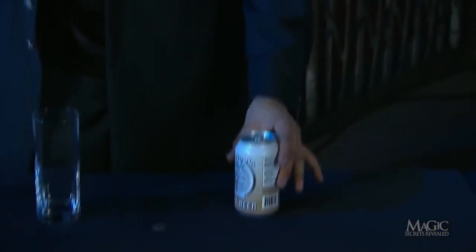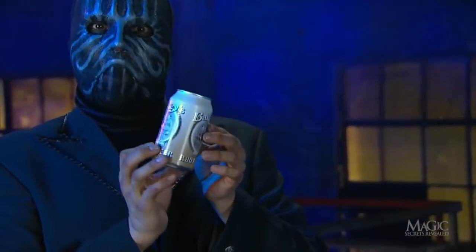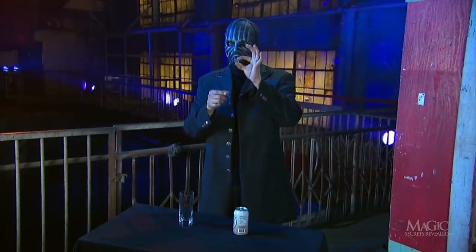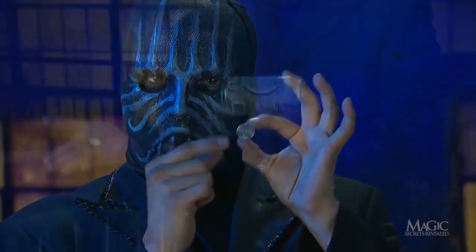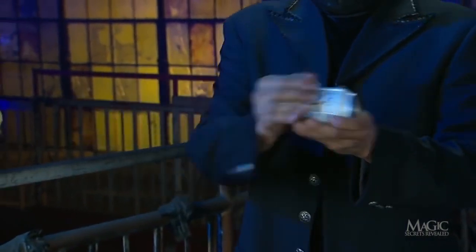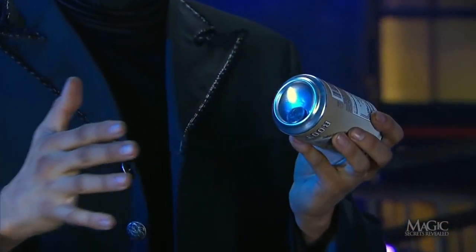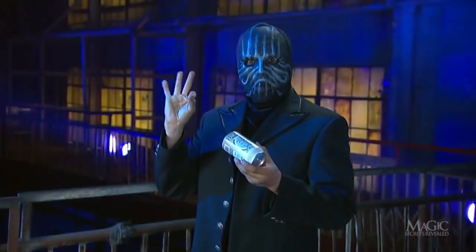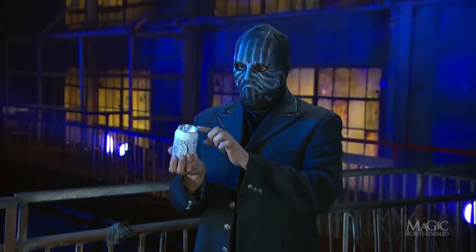Now for the secret. The magician shows us that the can hasn't been altered in any way, and neither is the coin. So how does he pull off the trick? With a simple touch of sleight of hand. When the magician appears to force the coin through the bottom of the can, he simply allows it to rest inside the bottom lip, then shows us that his hand is indeed empty.